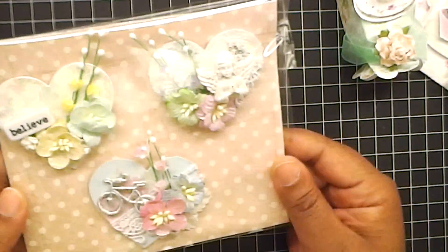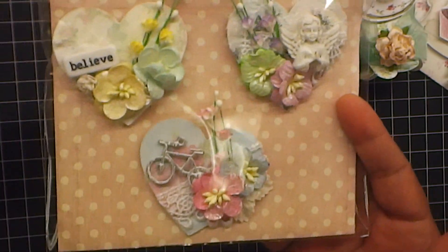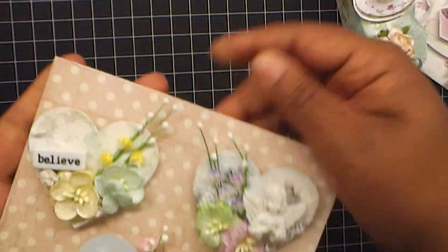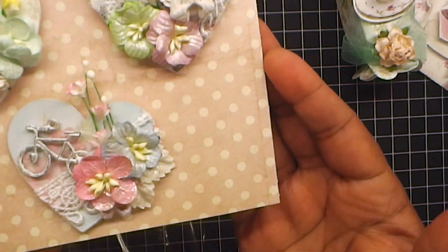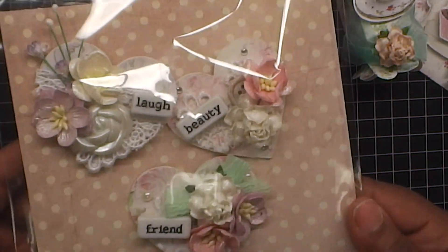And you guys have seen these altered hearts. If you haven't, I will put the video link in the description box. You guys can check it out, but all of this is her paper. And I show them in detail on that video. It's all her paper - the green and yellow paper, this gorgeous purple paper, and the blue and pink. I washed it down with some paint to give it that shabby look.